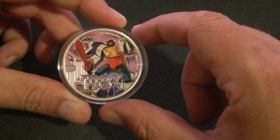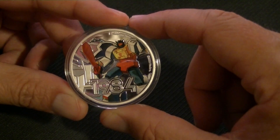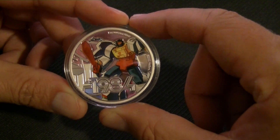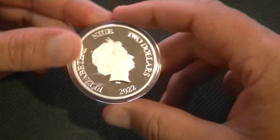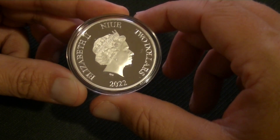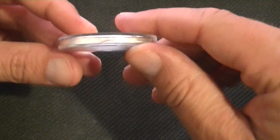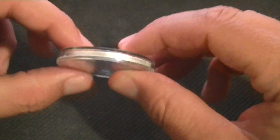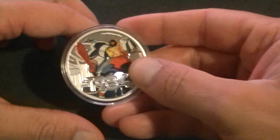He also looks like he did in the cartoons, so that's definitely nice to see. He has his sword, so cool. And the queen again, and 2022. Let's not talk about her. The edges — the edge is reeded, so my favorite. But nothing else special about it.